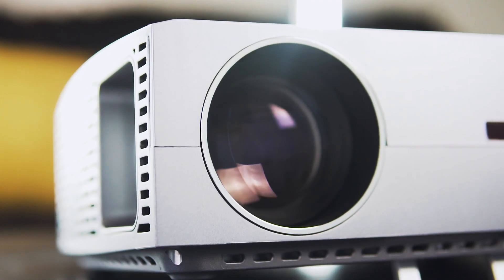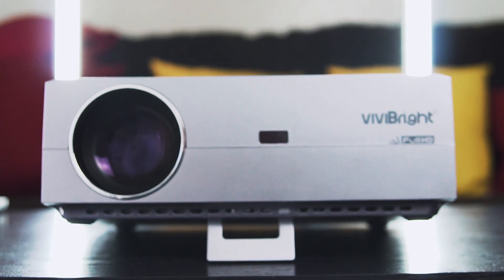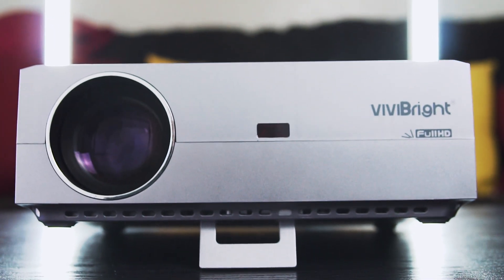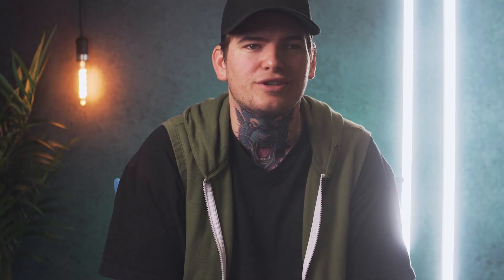Let me know what you guys think down in the comments below. Besides that, you've got your keystone and focus adjustment wheels on the side of the projector, along with some speaker cutouts, which we'll touch base on as well soon. The bottom is housing a kickstand to angle the projector up, and if you plan on hanging this thing from your ceiling, down here are your four mounting points to do so.